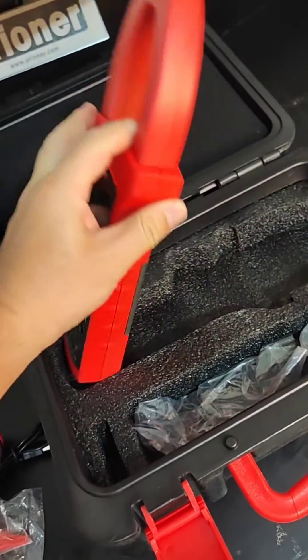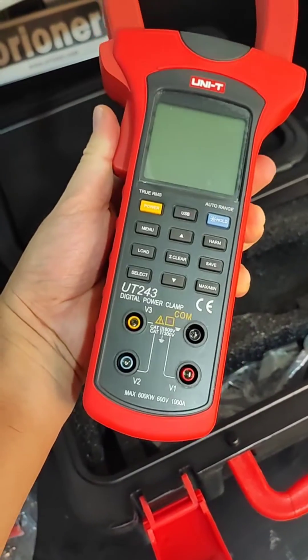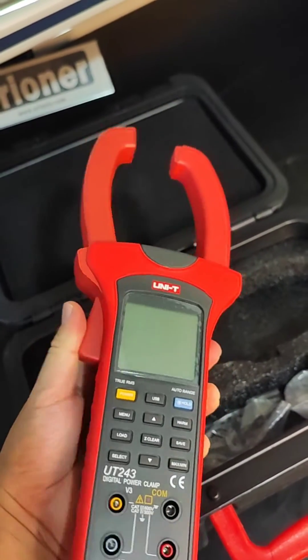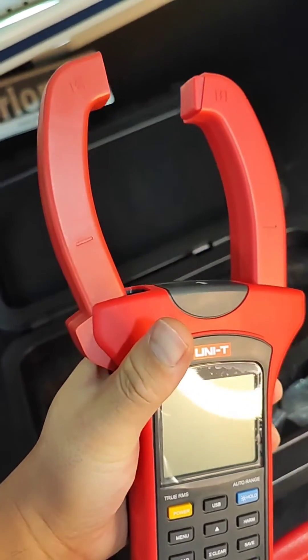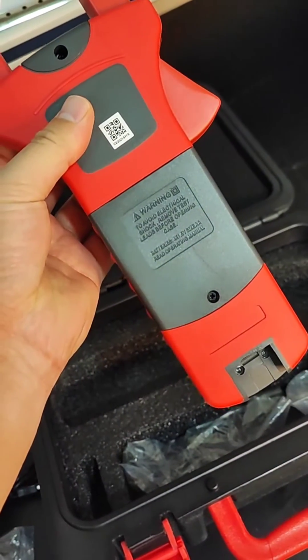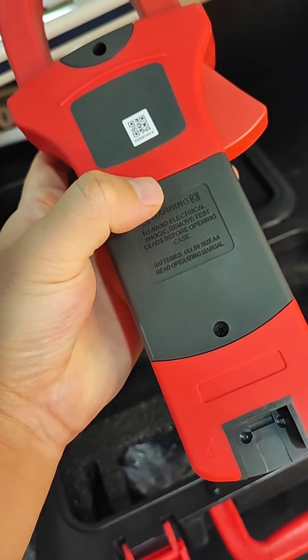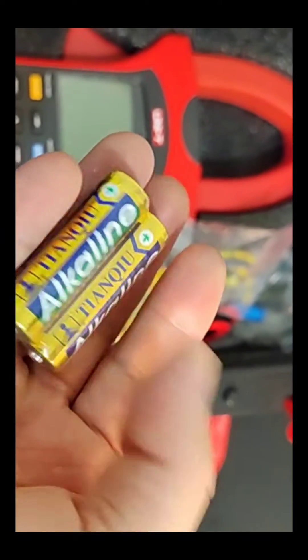This model is UT243. It's quite big in size. This is the clamp — open the clamp, close the clamp. The back side is the place to put in the battery. It uses four pieces of AA battery.